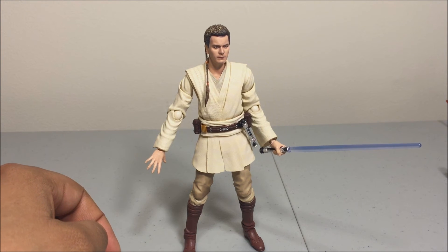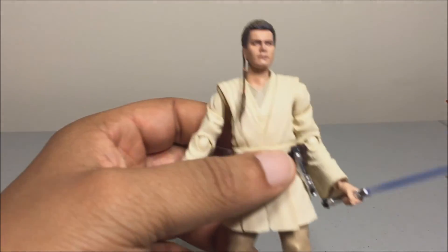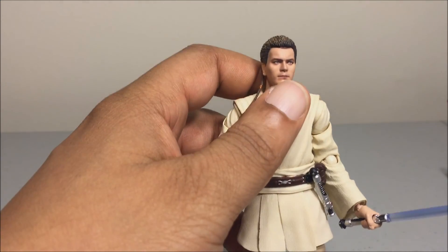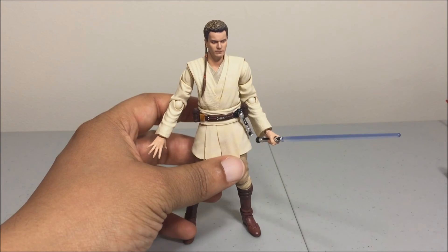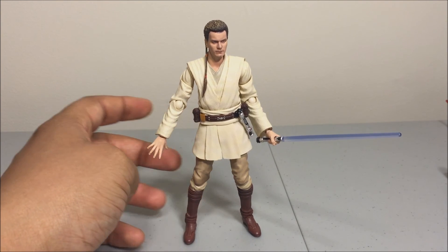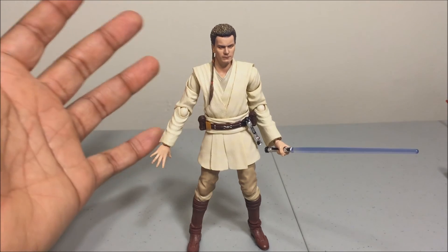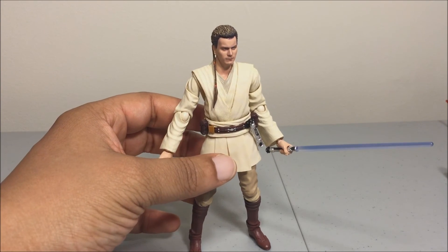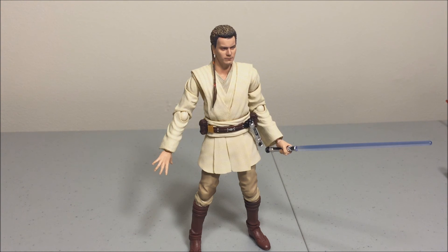I do recommend this figure — go ahead and pick him up. He's got a couple of issues: the hairline dye is bleeding down his face, the alternate head is on the pale side, and there's a little lipstick-like paint on the main head. But other than that, he's a good figure with good articulation. The joints do pop out every once in a while, but if you're just posing him on a shelf it should be fine. This has been G-Z, thank you all for watching, stay tuned for more figure reviews, and I'll see y'all next time — peace.